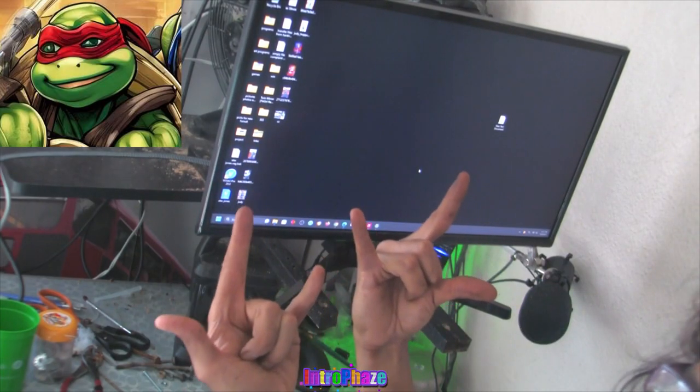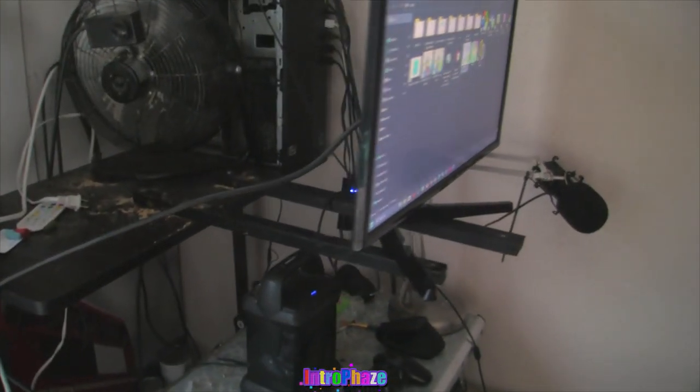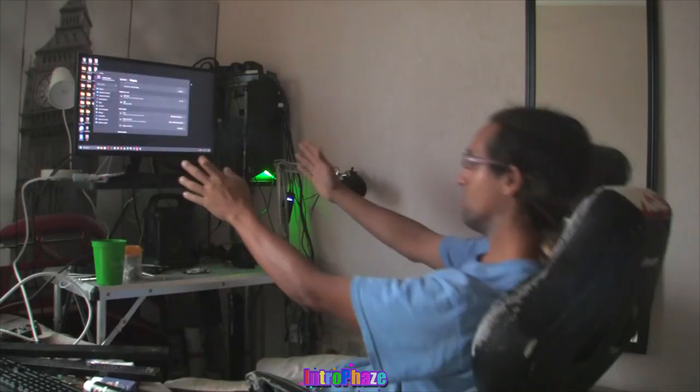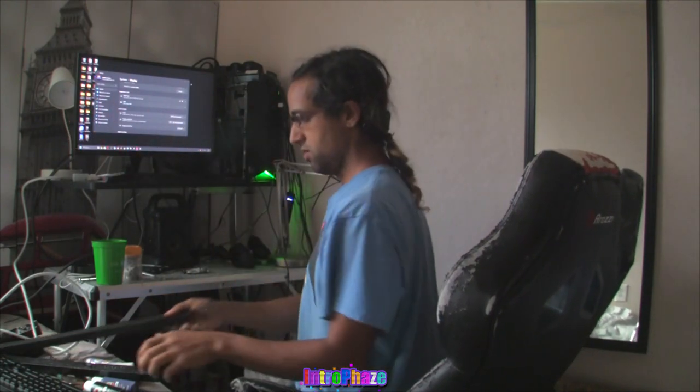That's totally sweet dude! Cowabunga dude! Now why do this? I'll tell you why. Most people put their monitors or their TVs close to the wall, so now your feet can't extend out.